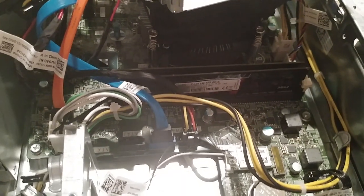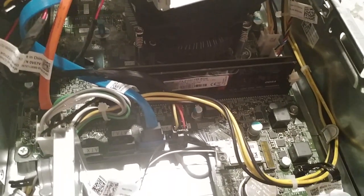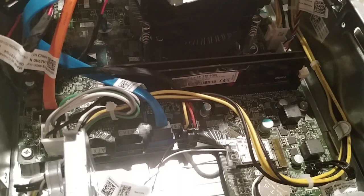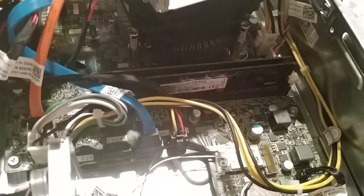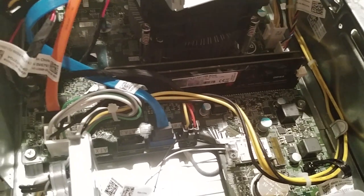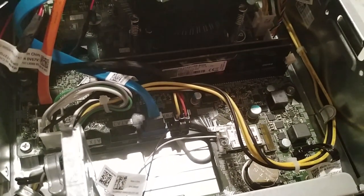Basically you're going to pop in the new one or pop out the old one. I'm going to stop the video at this point. I think you can hopefully do that yourself. Just make sure you line up the little notch in the RAM so it slides in right. Thanks for checking out my video. There's a part two of this — putting it back together again.